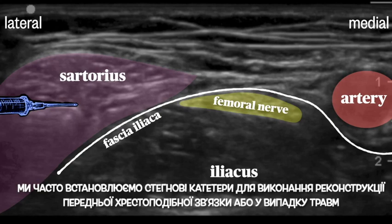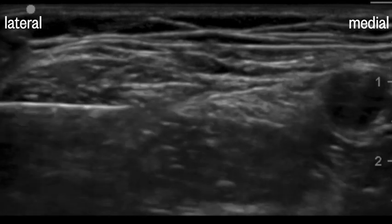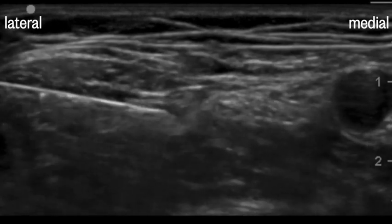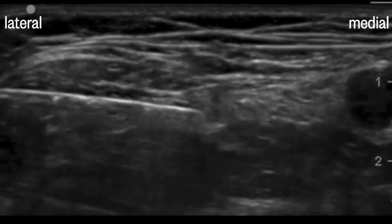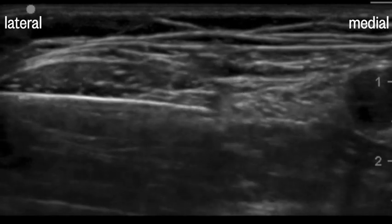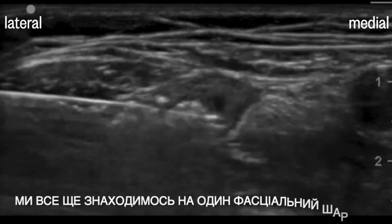We'll often place femoral catheters for ACL repair and trauma — the technique is much the same. You can see the needle here indenting the fascia iliaca. The motor response shows us that we're closer to the nerve. However, this first test injection seems to be spreading in the substance of the sartorius muscle — we're still one fascia layer away.